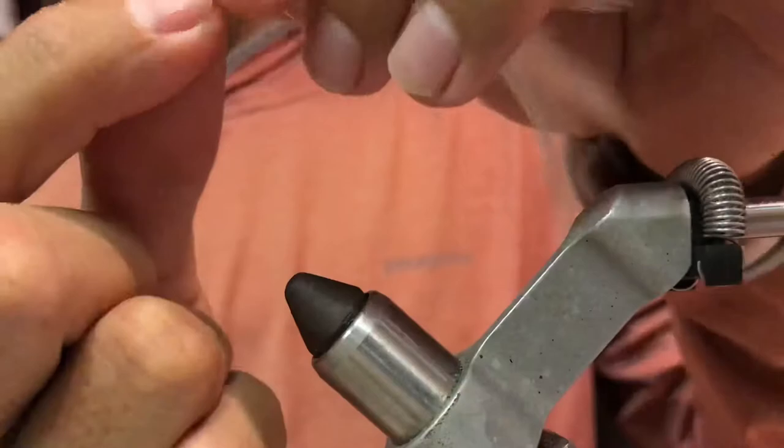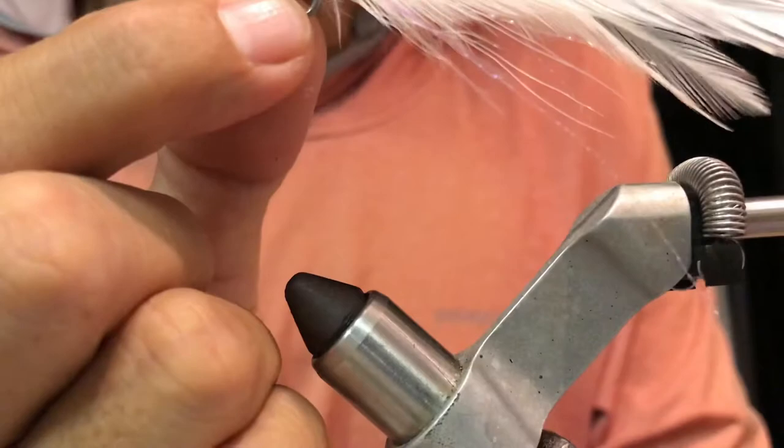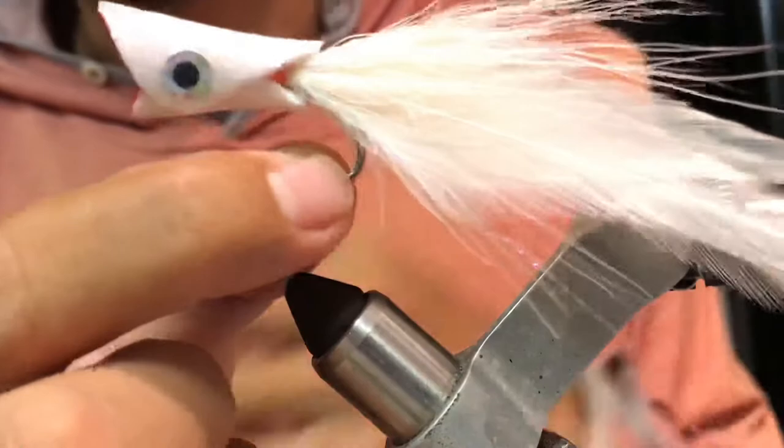Give it a try. This fly will work good for snook, it will work for tarpon, you will get some jack. You could get barracuda. If you take a chartreuse one with white feather, chartreuse and different colors — mix them, make your own.